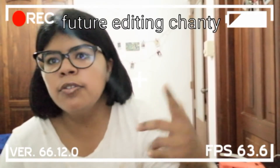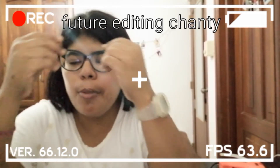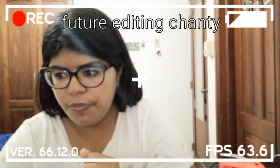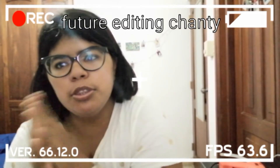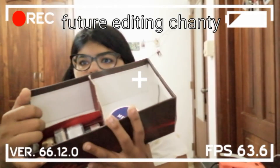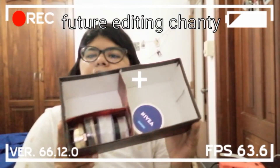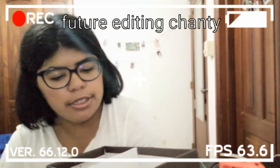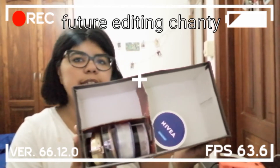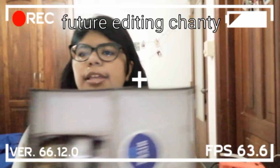Oh, this is future-editing Chanti — I forgot to mention something. I'm sorry if you couldn't see me doing the process clearly; it was really hard to film. But anyway, I forgot to show you the finished product! Here it is — it's not filled up yet, but this is the finished product. I hope you guys like it very much!